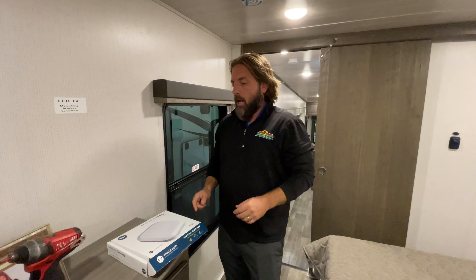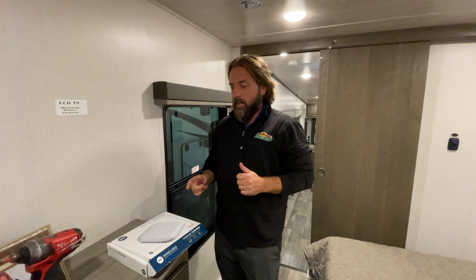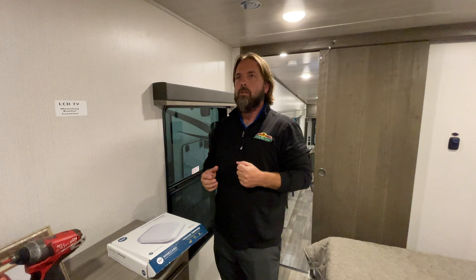Hey everybody, it's Josh at Walnut Ridge. This week I wanted to do a video on a product that we get a lot of questions about, because people buy these in our store and then go to install them and run into some issues.